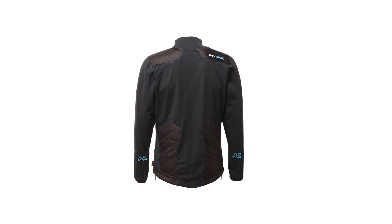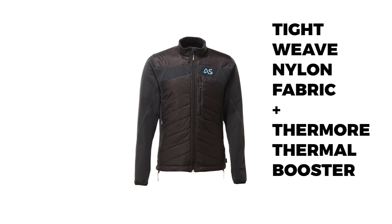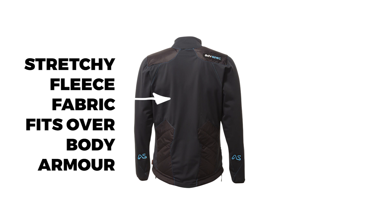On the insulative areas we're using a tightly woven nylon fabric which is fibre-proof so that the insulation doesn't leak out, but it's also highly breathable and has a degree of wind resistance. In the other areas of the jacket we're using a smooth-faced fleece fabric — it has a fleece backer on the inside but it's all knitted as one fabric with no membrane inside. It has a high degree of stretch, making it very comfortable to wear and fitting over body armour very easily, giving you a lot of freedom of movement.